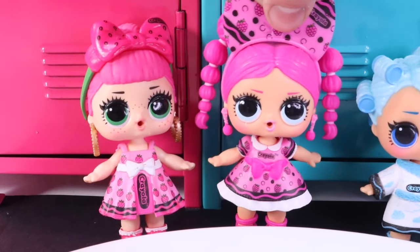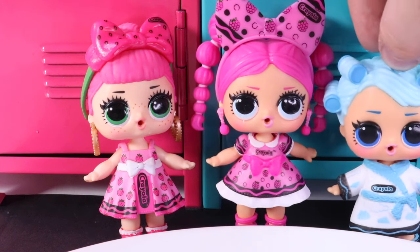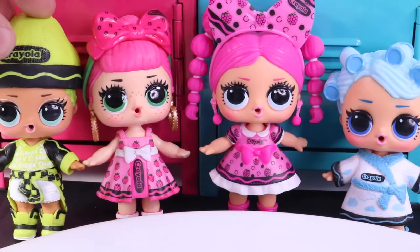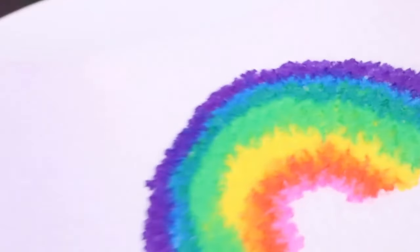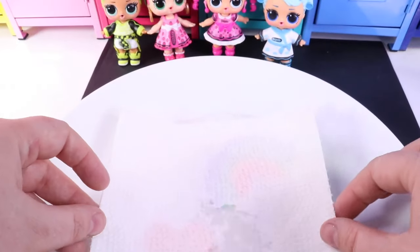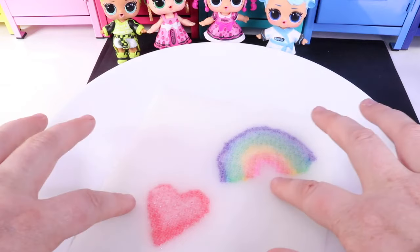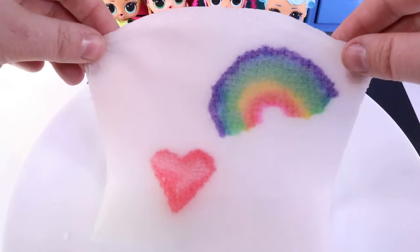Whoa, that was so cool — it was like magic! Let's try mine next. I did a really pretty rainbow. You can see the image once we add water. That's so weird. Next one — let's get our image, place the dry paper towel over our image. You can't see anything, but when we put it in the water — whoa, look! We can see the heart and the rainbow. It's like magic.